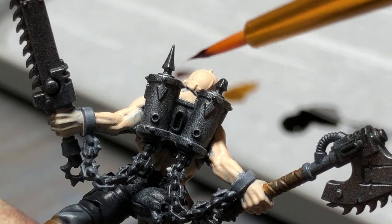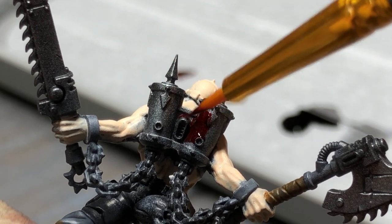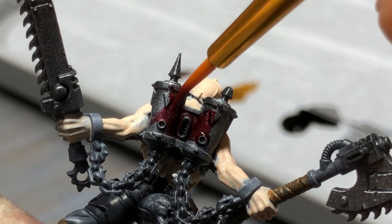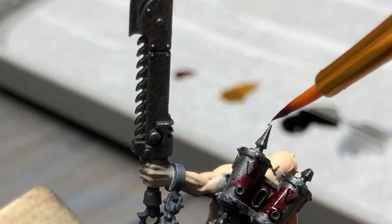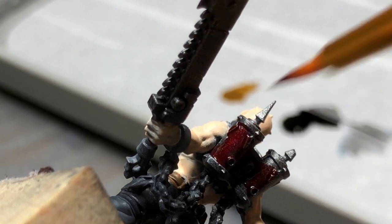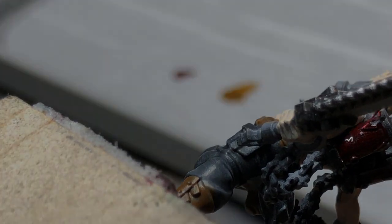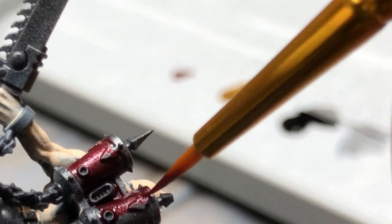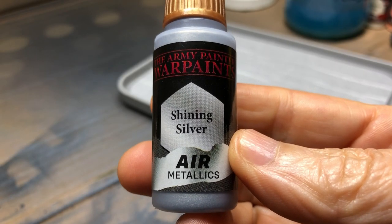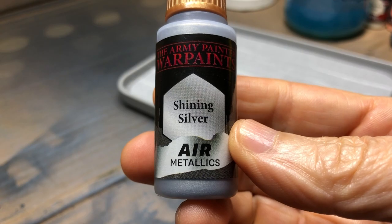Next, after doing his pants, I moved on to his boots. We chose a Rawhide Brown — a basic acrylic — to apply to the sort of spats around his shoes. I was going to paint his shoes black, so the brown there serves as a base. It does go on a little bit transparent, and there are a few other leather things on him as well — a leather belt and also the holster for the pistol.